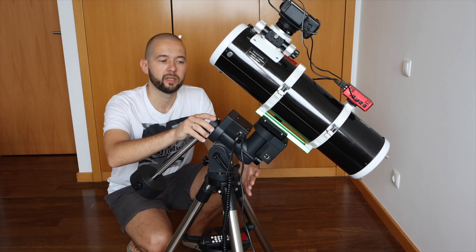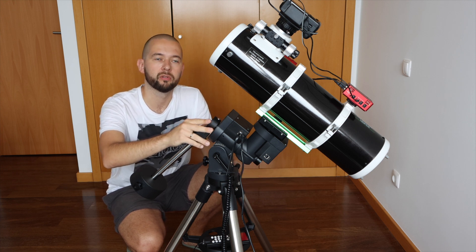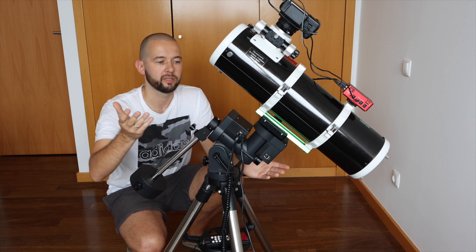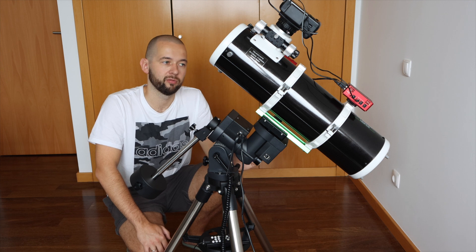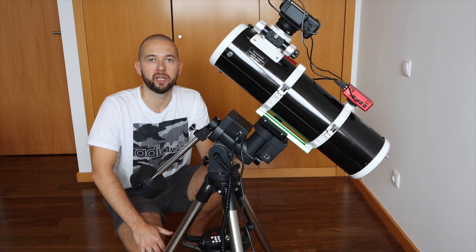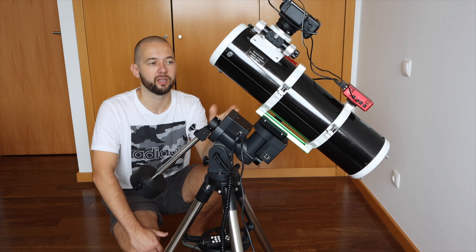From what I can tell, the mount is slewing pretty well — at least I don't see those issues other people report in the iOptron user group on Facebook or forums. But you never know until you get under the sky, and that's where all the problems usually appear. So let's see. I'm ready to get to the next level and learn everything I need to achieve decent results. Thanks for watching, see you soon, and clear skies — even though for me, skies are not going to be clear for a while.